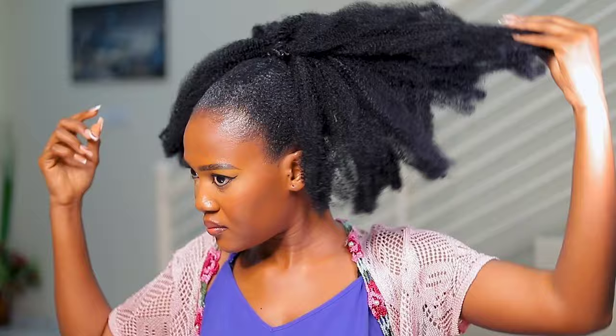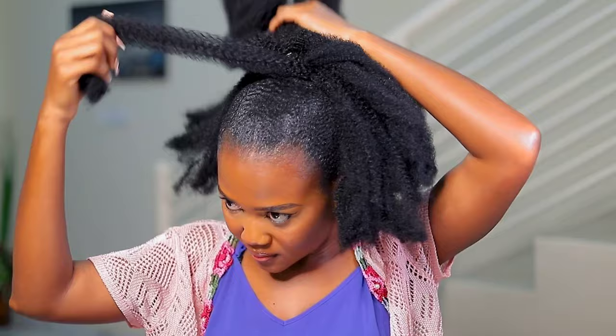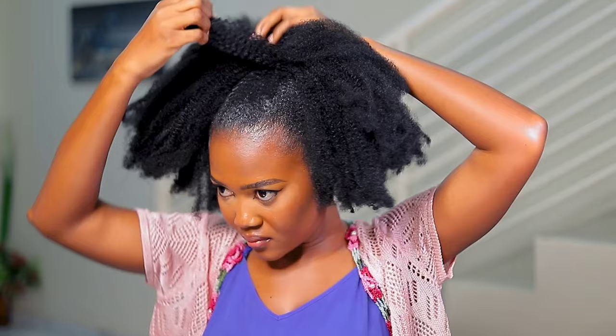I took one strand of the natural twist and wrapped it very loosely around the base of the ponytail. I used a bobby pin to secure it at the back. Always make sure the bobby pin is not directly touching your scalp — otherwise it puts tension on your scalp and neither your hair nor your scalp will like it.